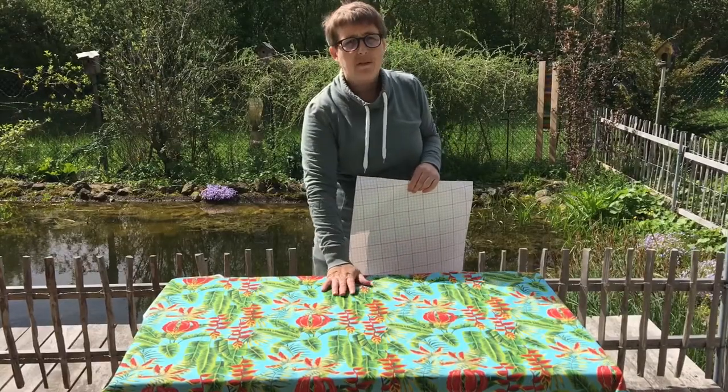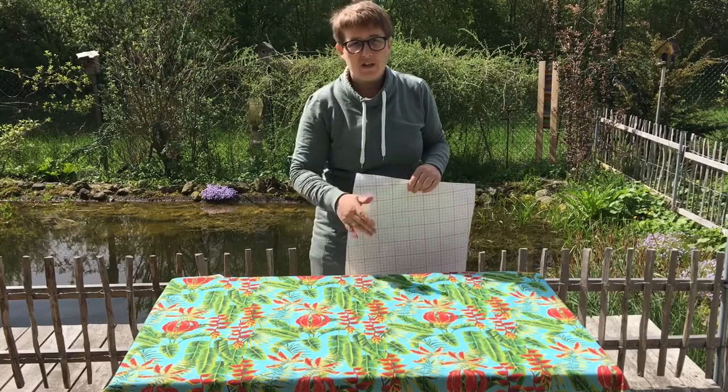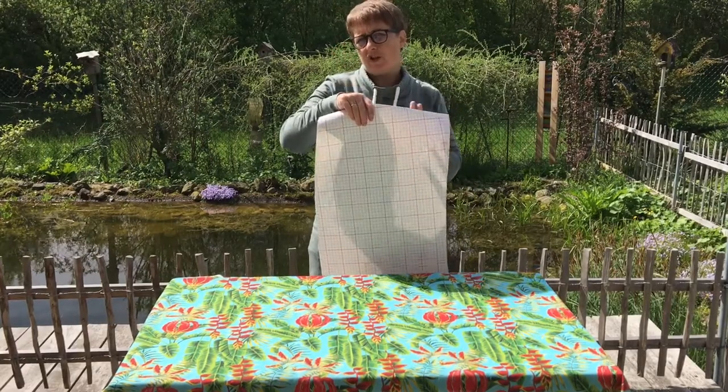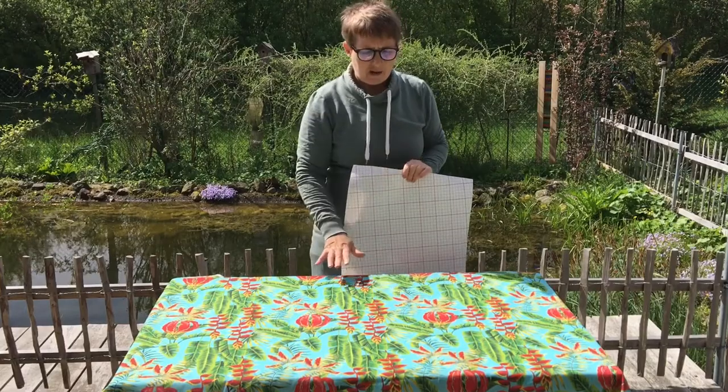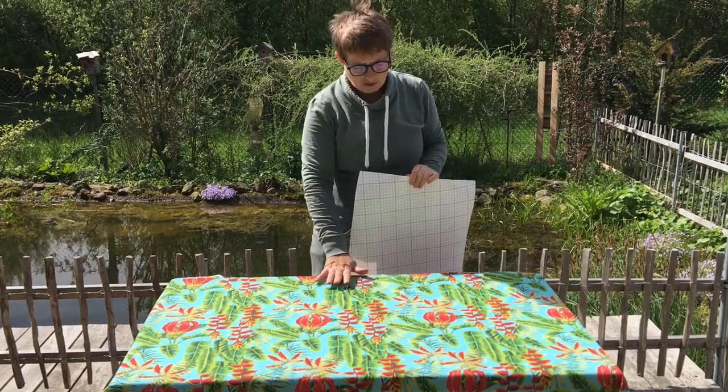This is the material I'm going to use. You have to be careful using patterned material — it can't be too regular, otherwise it will look funny on the shape of the lampshade. So the bigger the print the better. I'm going to use this one.